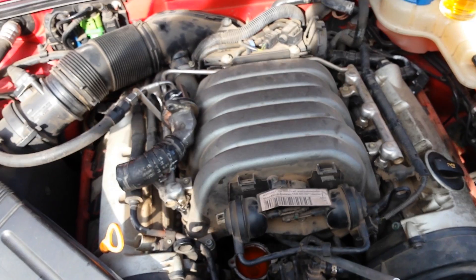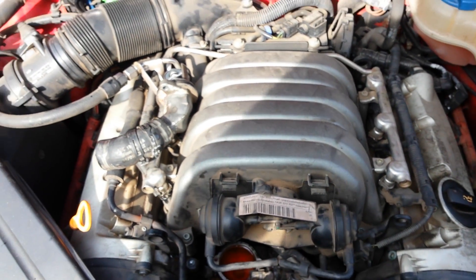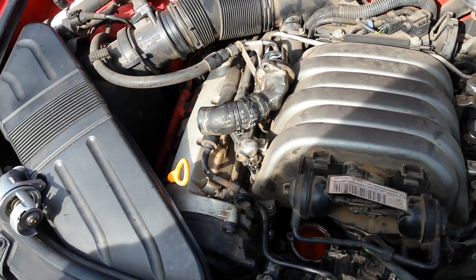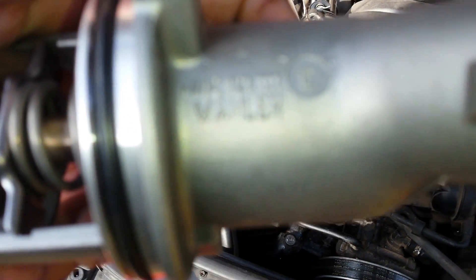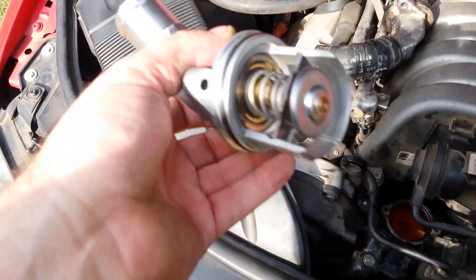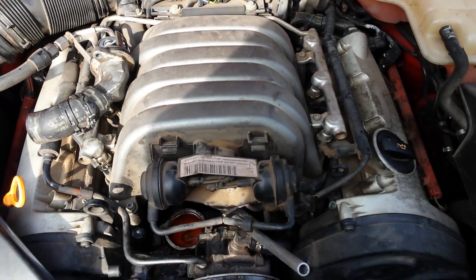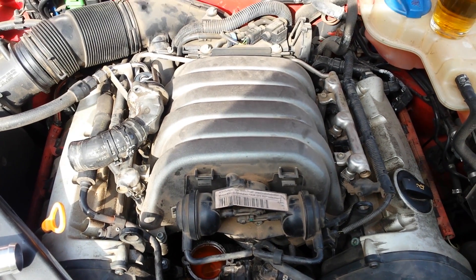It should only take you maybe 10 to 15 minutes to take apart. There's no reason to pay eighty dollars for the part and four hundred and thirty dollars in labor when you can buy the OEM part on eBay for about thirty bucks including shipping, and it already comes with the thermostat pre-installed in the housing unit. That is how you replace a thermostat on an Audi A4 B6 with the 3 liter.